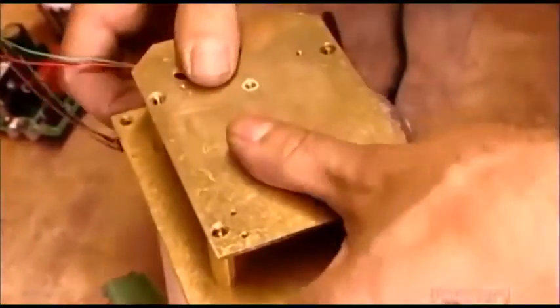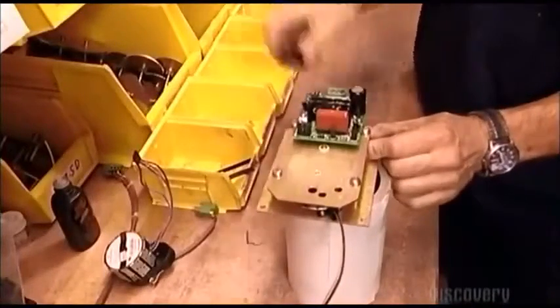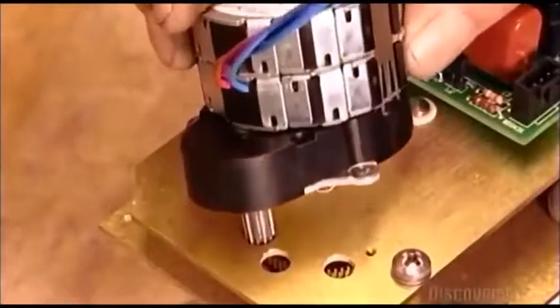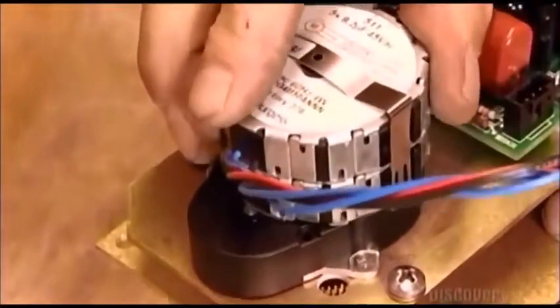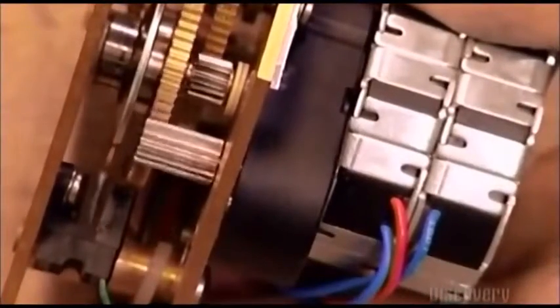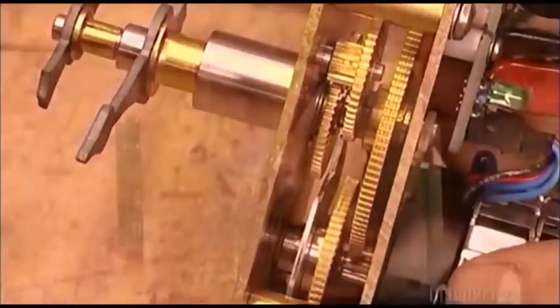He screws on a brass panel called a back plate to hold the clock movement in place. Then he attaches an electronic circuit board that'll later connect the clock movement to another component. He installs a 115-volt motor to supply the clock's electric power. Finally, he connects the power wires and turns on the clock movement, checking to see that everything's properly linked and that the gears are moving well.